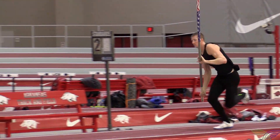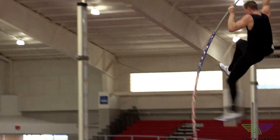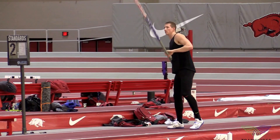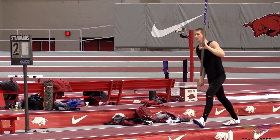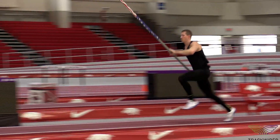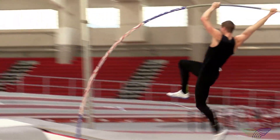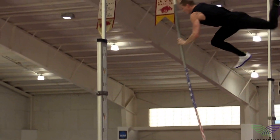This is our 12-step pole vault takeoff without a swing. Many beginning and even intermediate level athletes will use this 12-step as their full approach. As athletes progress, get older, and their strength and maturity improves, they can move back to possibly a 14 or even 16-step approach.